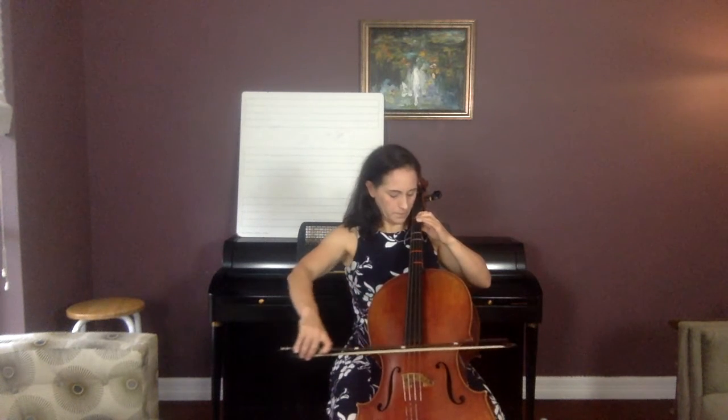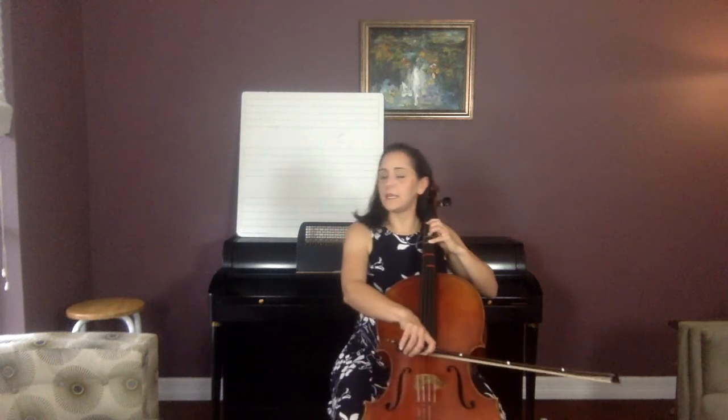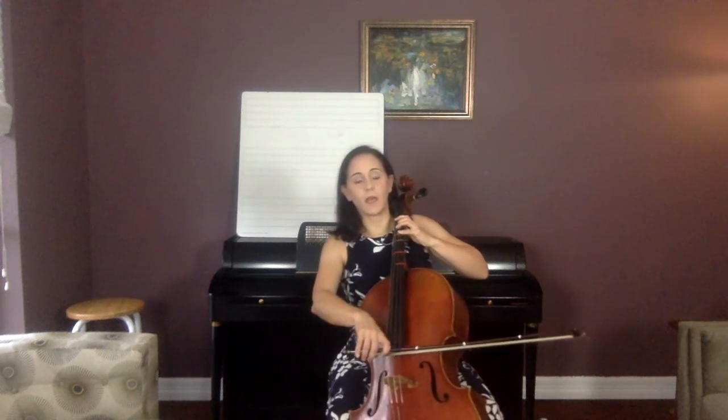Now D, E, F, F — also known as F natural. Then G. Go: D, E, F, two fingers, G. Then G, F, G, F pattern. Echo the patterns as I play them.